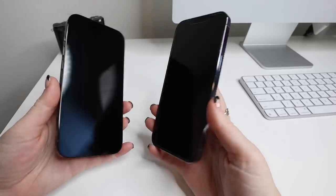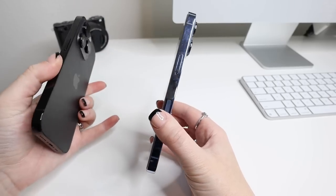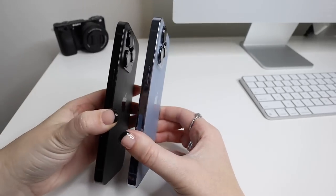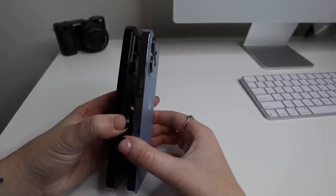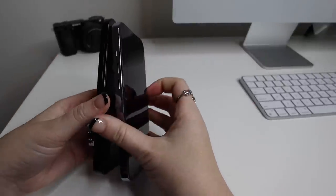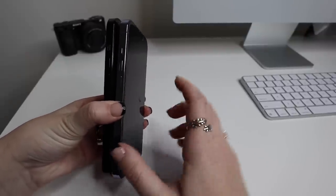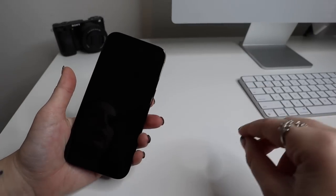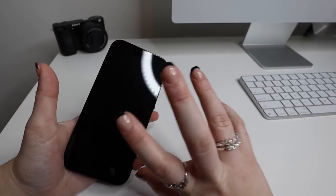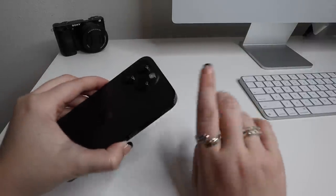I wanted to check if they moved the buttons. Someone said that they moved them to different spots. If you compare them, they actually moved the buttons down on both sides when you compare the iPhones — it's just slightly moved. So if you have any old iPhone 13 cases you're going to have to get new cases for this phone, because they won't be compatible given the buttons that have moved plus the camera that has gotten bigger.